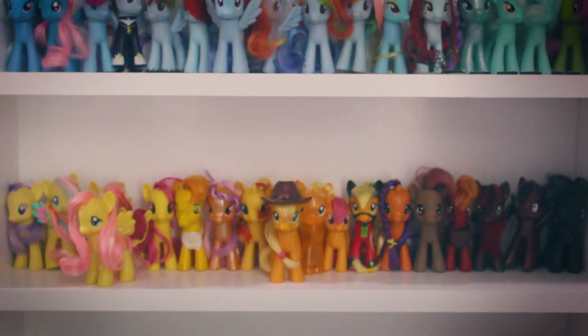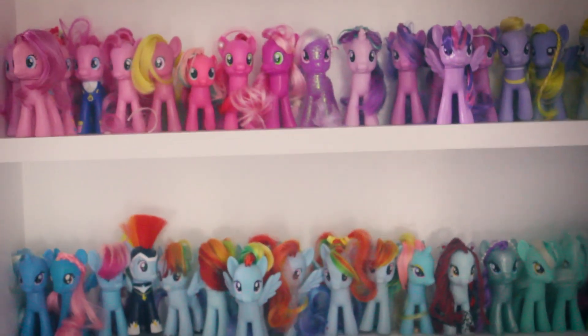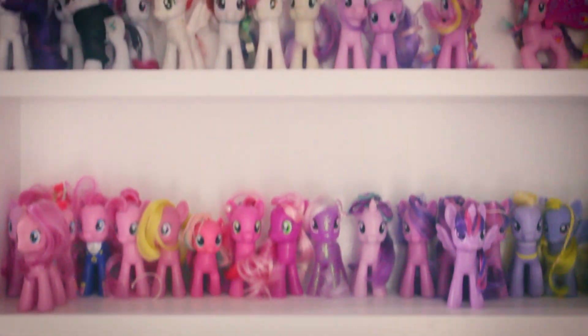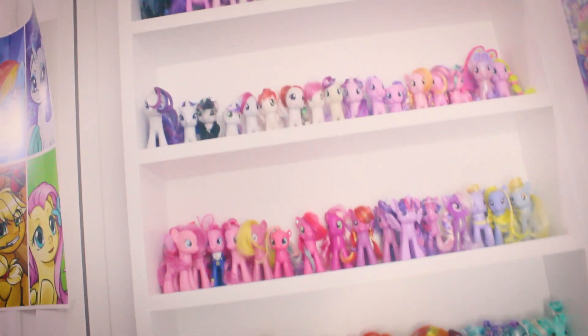And there you go, good to go. And lastly, have fun! Pony collecting is about having fun and I think people can take it really seriously sometimes, to the point where it's not fun anymore. Make sure it's fun, because that's the point. Anyway, thank you so much for watching this video and I hope it helped you out. See ya!